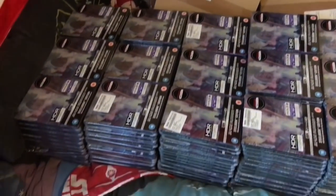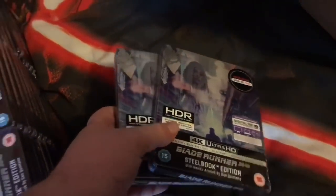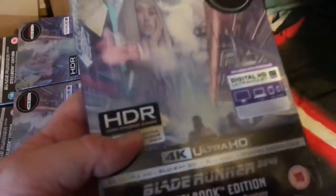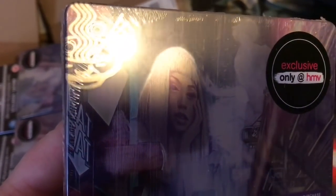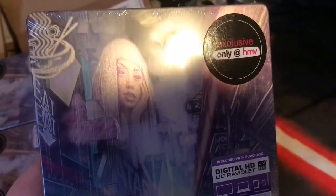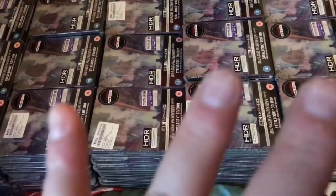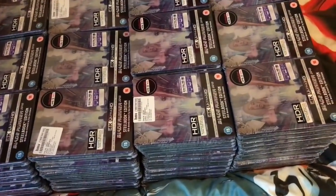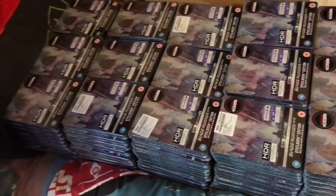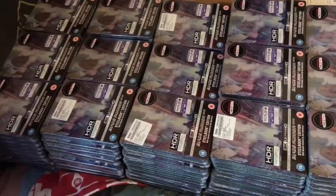So that is what around about 200 steelbooks looks like. Out of that lot there were two slightly damaged ones. There's a little ding where the light is there, and on that one two dings up there. So those ones I'm keeping to one side. I've checked those ones — all the sides, all the spines, all the fronts. Obviously I can't see behind the J card, but they do look okay. As far as I'm aware that lot is completely fine.